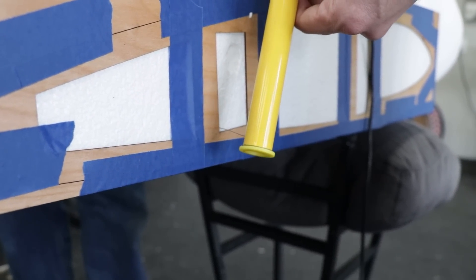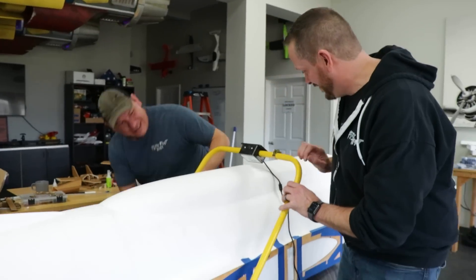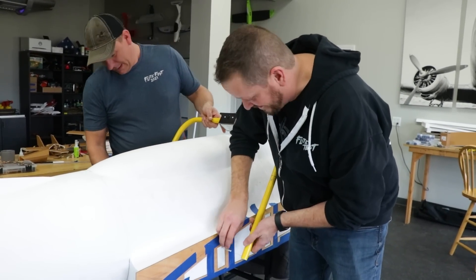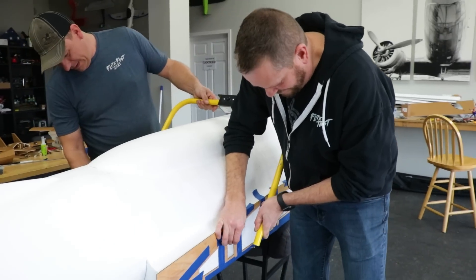There's a hole in our plane. Let me plug this to be safe. That was way easier — that went really smooth. That looks super smooth.